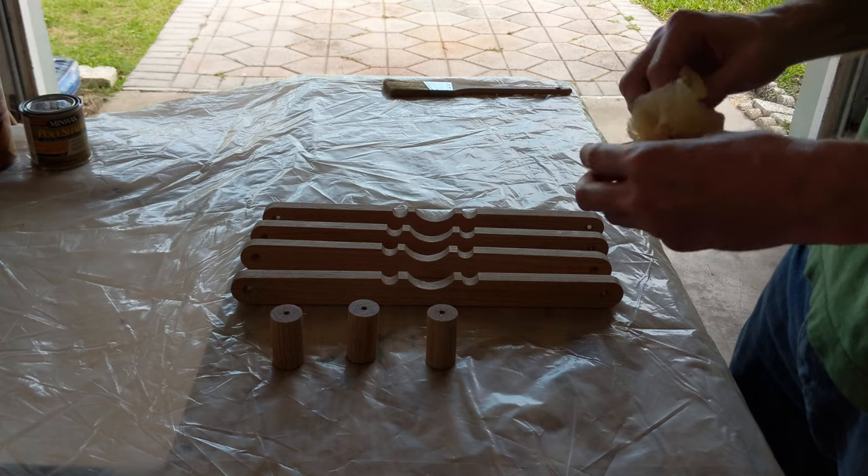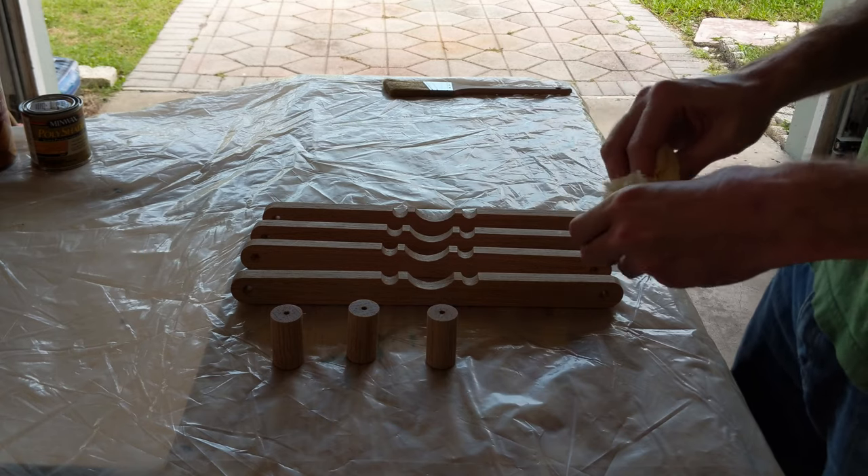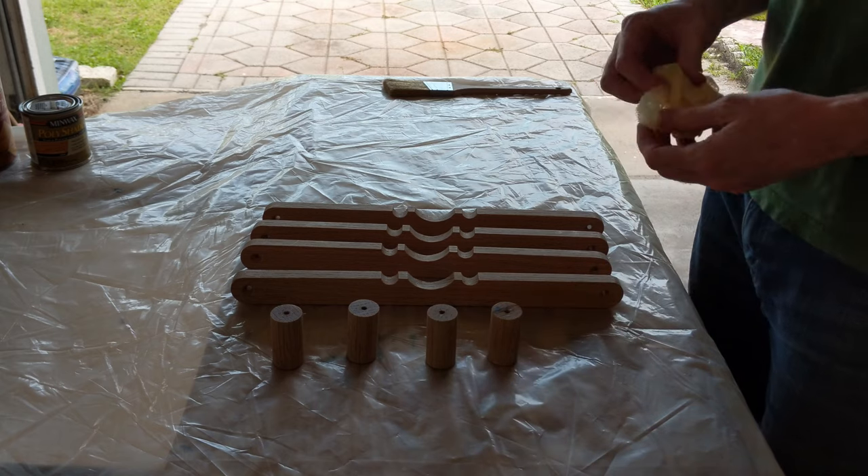I love this next bit — I'm about to realize that I made a stupid error, and you can see the moment of realization in my hands.